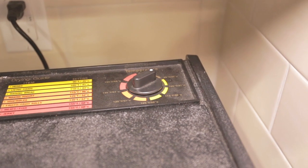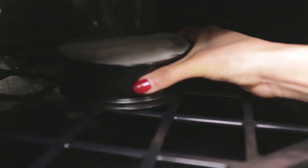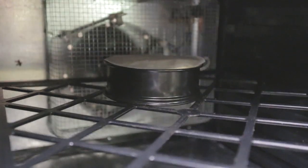Then dehydrate them for 24 hours at 95 degrees Fahrenheit. Then transfer them to the refrigerator for at least 48 hours.